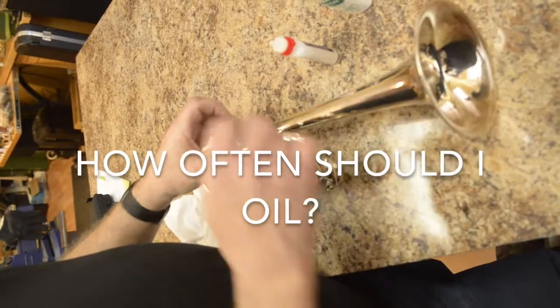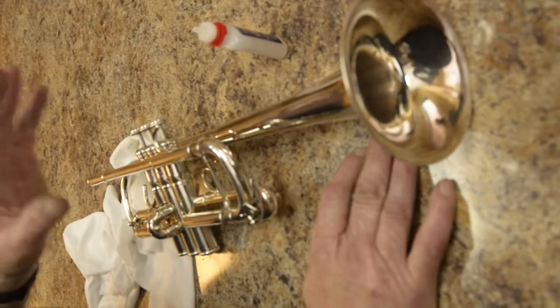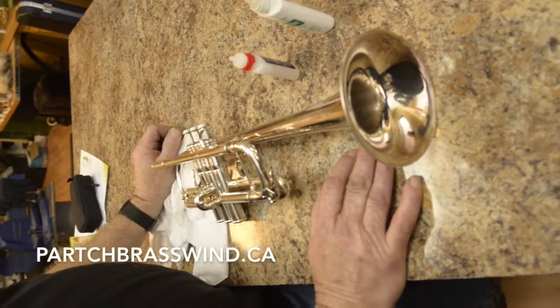Now how often should you oil your pistons? You should oil your pistons about once for every three to four hours of play. If you're the sort of person that plays once a week for a band rehearsal, oil your pistons when you're done playing, because these oils have oxidization inhibitors in them that'll keep your instrument happy and working.